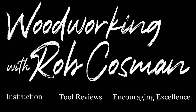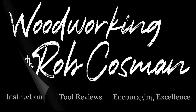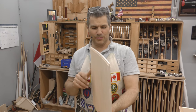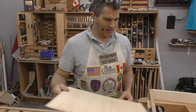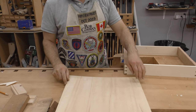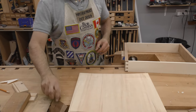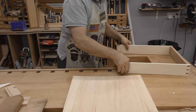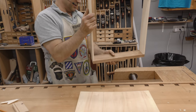I'm Rob Cosman and welcome to my shop. Specially made for round bottom drawers — no sweat, we can pull it out. Only problem is it creates a lot of friction when you're trying to fit that in there. So let's try this.